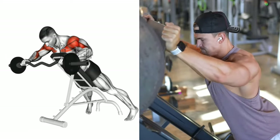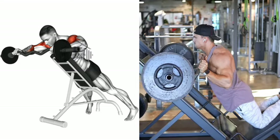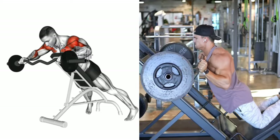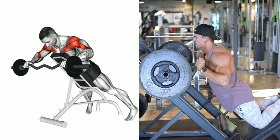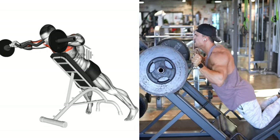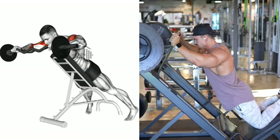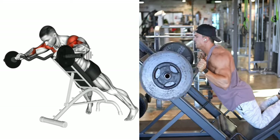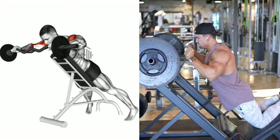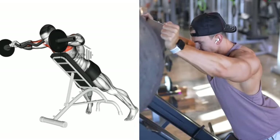Once you're seated comfortably, take hold of the zigzag bar with an overhand grip, your hands slightly wider than shoulder width apart. Lower the bar to your chest, keeping your elbows close to your body. Then press the bar upwards, extending your arms fully but without locking your elbows. Slowly lower the bar back to your chest — this is one repetition. Repeat for your desired number of repetitions, always maintaining control and a steady pace.